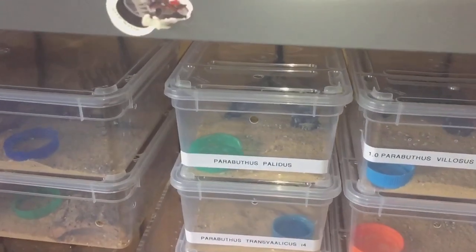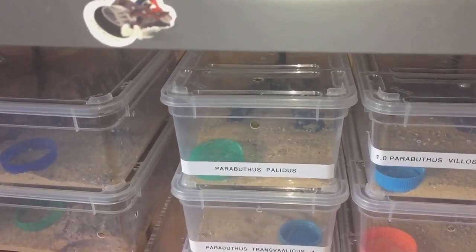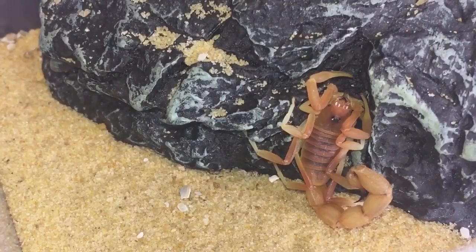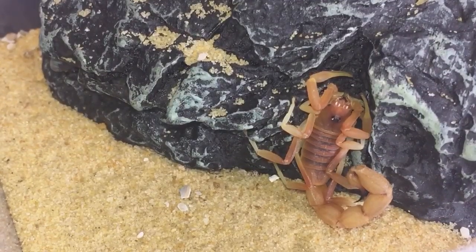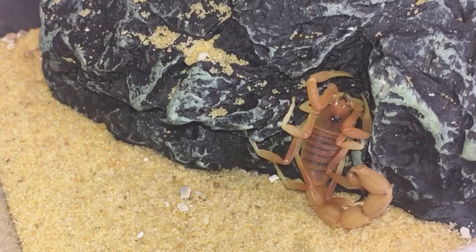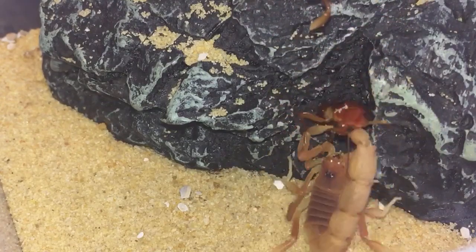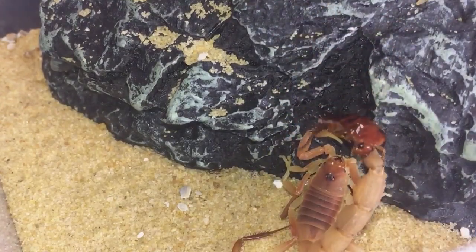Let's take the enclosure off the shelf and give my Parabuthus plaidiis a feed. There she is — my beautiful female Parabuthus plaidiis orange morph with a fantastic tail. I'm going to get a red runner and tong-feed her. I don't really want to stress her out too much. Let's see if she's hungry. There we go.